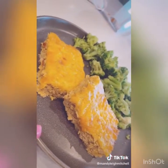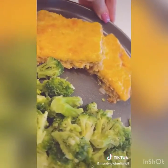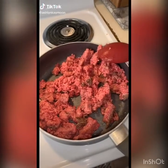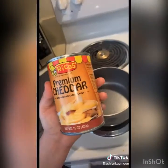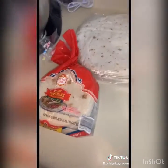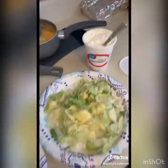Everyone in my family went back for seconds — it's so good. Now I'm going to show you how to make homemade crunch wraps. Start by making taco meat however you normally do, and at the same time heat up a can of nacho cheese. You'll need large tortillas, small tortillas, tostadas, taco meat, nacho cheese, sour cream, lettuce, and tomatoes.